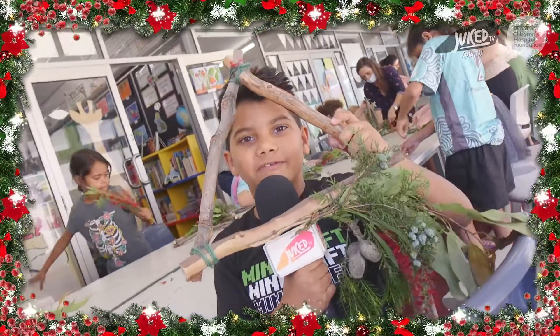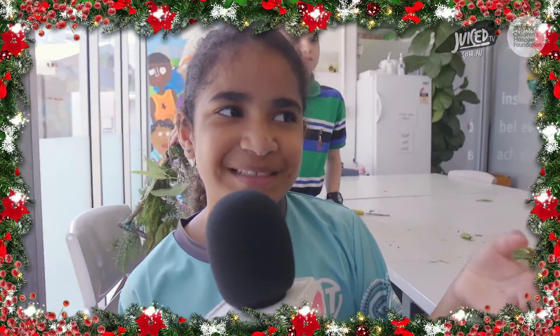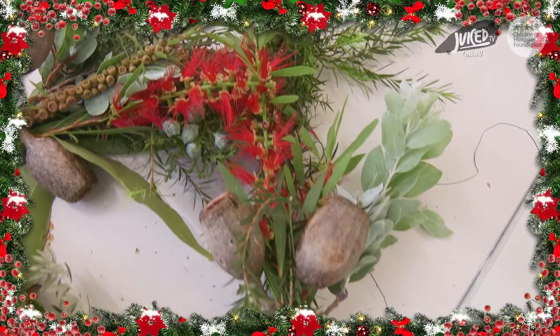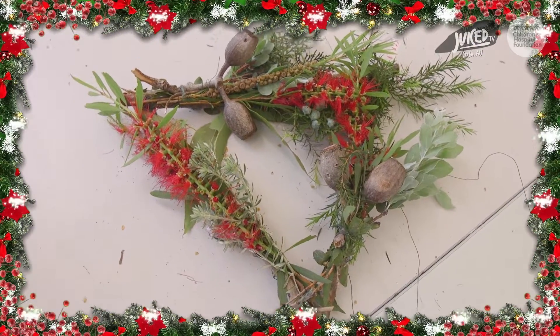This is the best wreath ever. I am going to hang this on my cousin's front door for Christmas. Merry Christmas. When I go to Normington, back where my dad is, I'm going to show him that I made a Christmas wreath and he's going to love it. And when I get back home, I'm going to show my granddad.